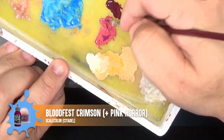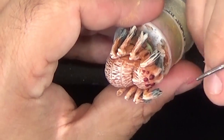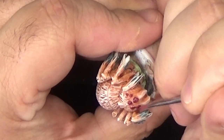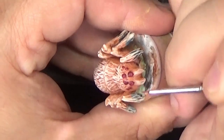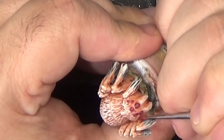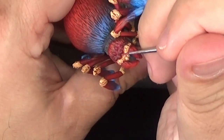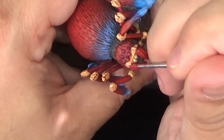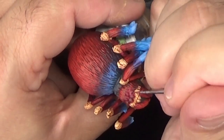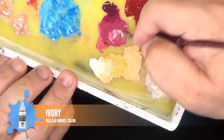The eyes will each get a highlight of a mixture of Bloodfest Crimson and Pink Horror. These highlights will be focused in the lower portion of the eye, and I'm trying to make sort of a U shape at the bottom to follow the curvature of the eyeball. This is similar to the way you might paint a gemstone, where the bulk of the color is going to sink down to the bottom and the top will be a little bit darker. We'll build this color up over a few layers — each time we'll add a little bit of ivory to the mix to lighten it.